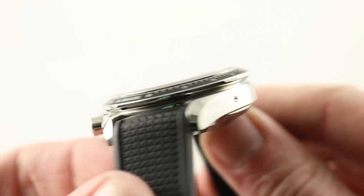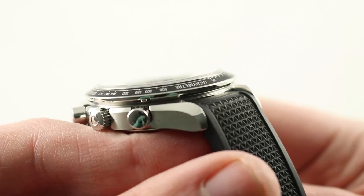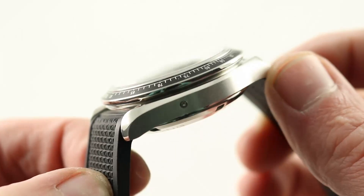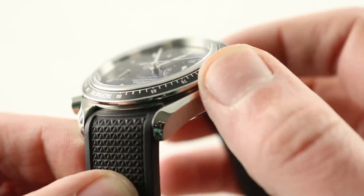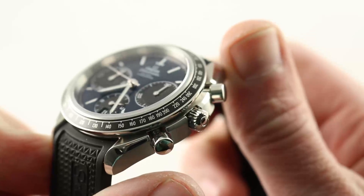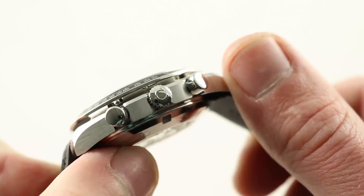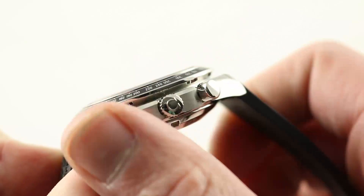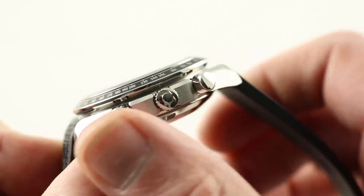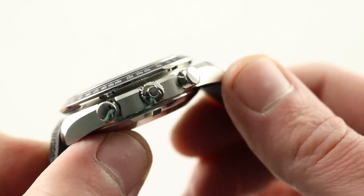Appreciate the fact that this is a case that has stood the test of time. Since the mid-60s, we've known this beveled lyre-style lug design — it's been on Speedmasters, it's been on Seamasters — satin-finished flanks with flaring polished bevels, and you can see nostalgic pump-style pushers in high polish to match the crown in high polish. This is not a modular chronograph. Those original Speedy Schumachers used a modular chronograph. This is an integrated chronograph right here.